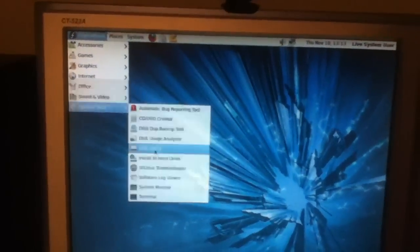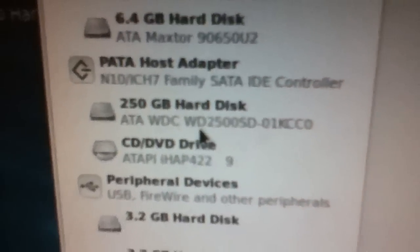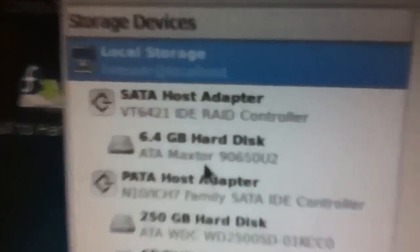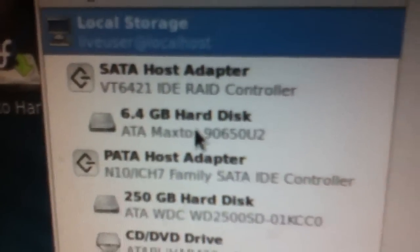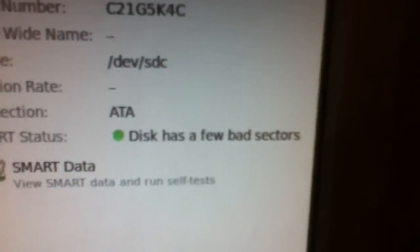Let's go into Disk Utility and just take a look at it. As you can see, there's the hard drive in my workstation, which is a 250 gigabyte drive, and there's the 6.4 gigabyte Mac Store — a 90650U2. I was going to put this in my 98 box if the drive was good, but it says the drive's still good, but it's dying because it has a few bad sectors.